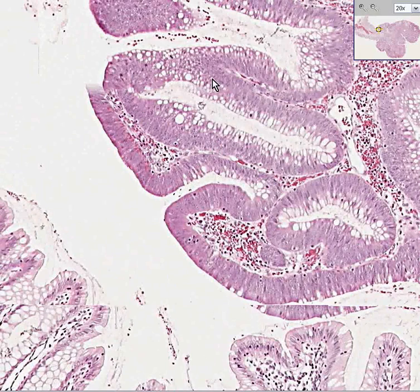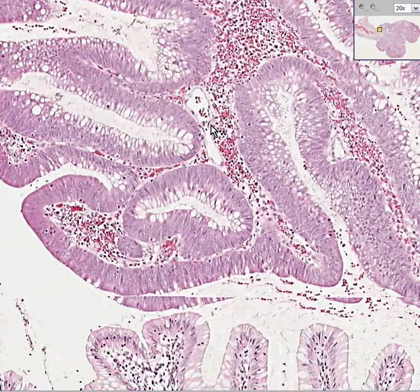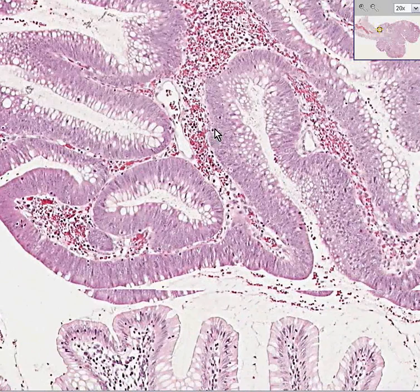When you see areas like this, there's an increased mitotic rate as well. This is an adenomatous polyp. It is not a hyperplastic polyp. Thank you very much.